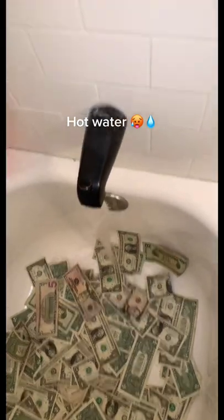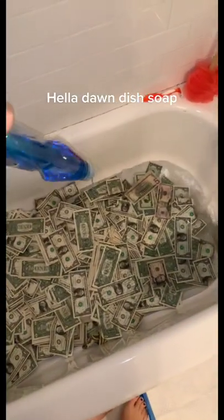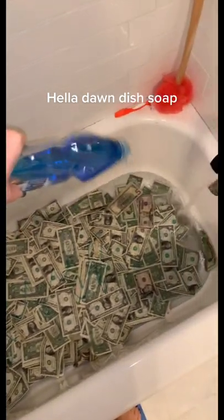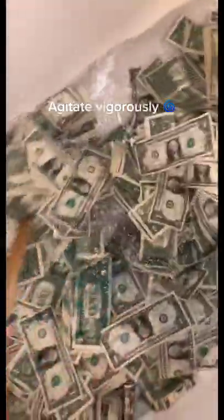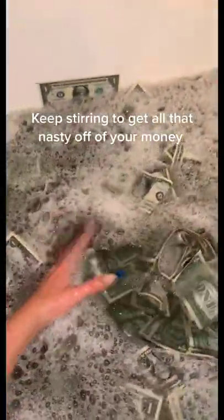Hot water. Hella Dawn dish soap. Agitate vigorously. Keep stirring to get all that nasty off of your money.